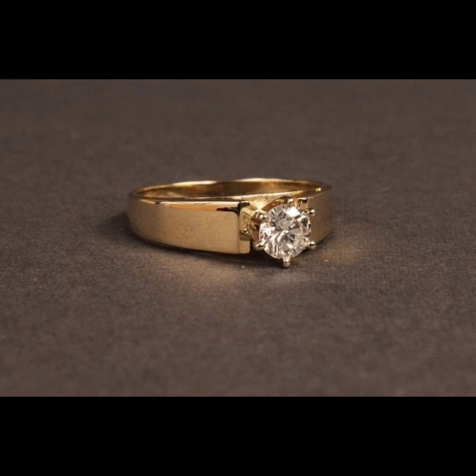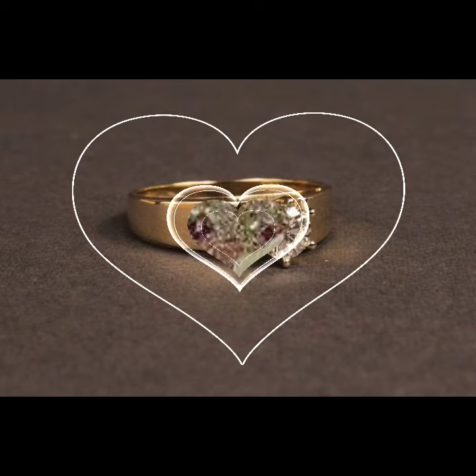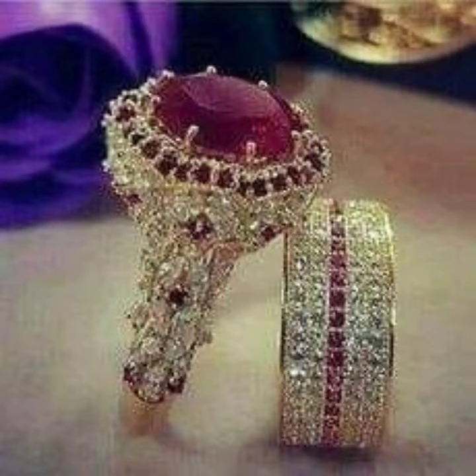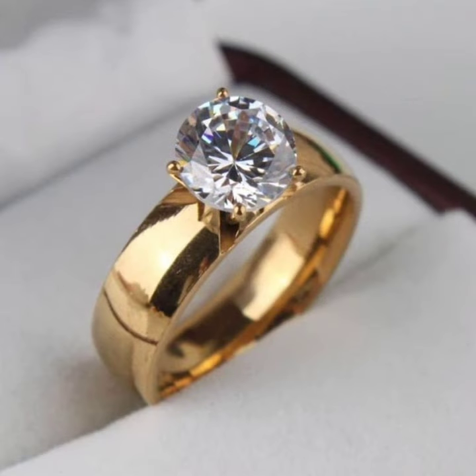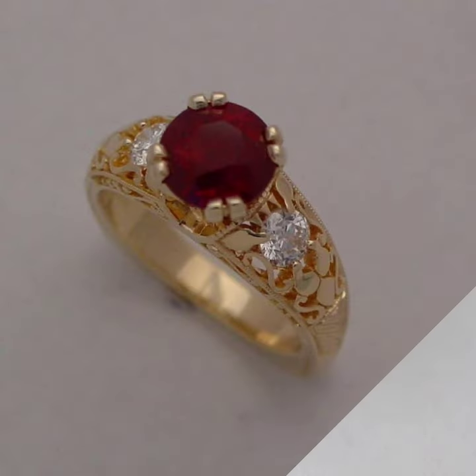There are many different ideas of gold ring designs — beautiful ideas of floral designs, leaf designs, circle and square designs.